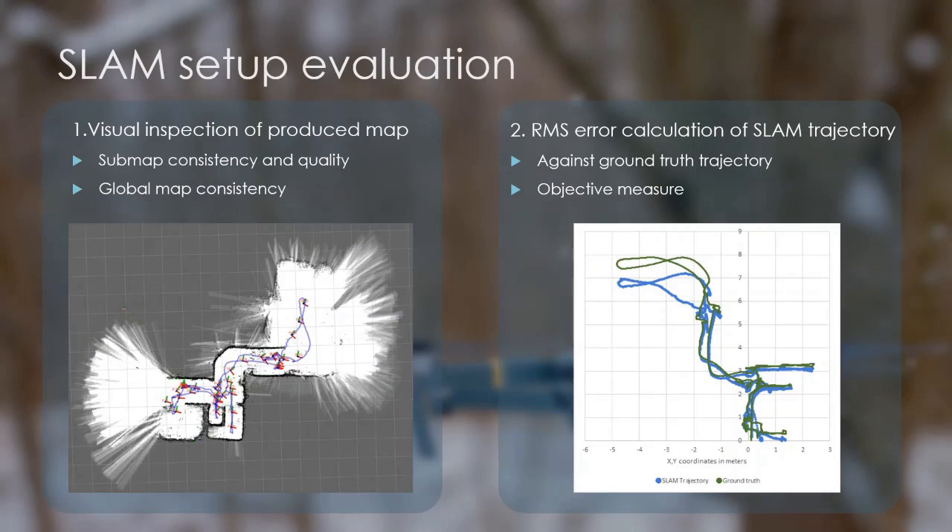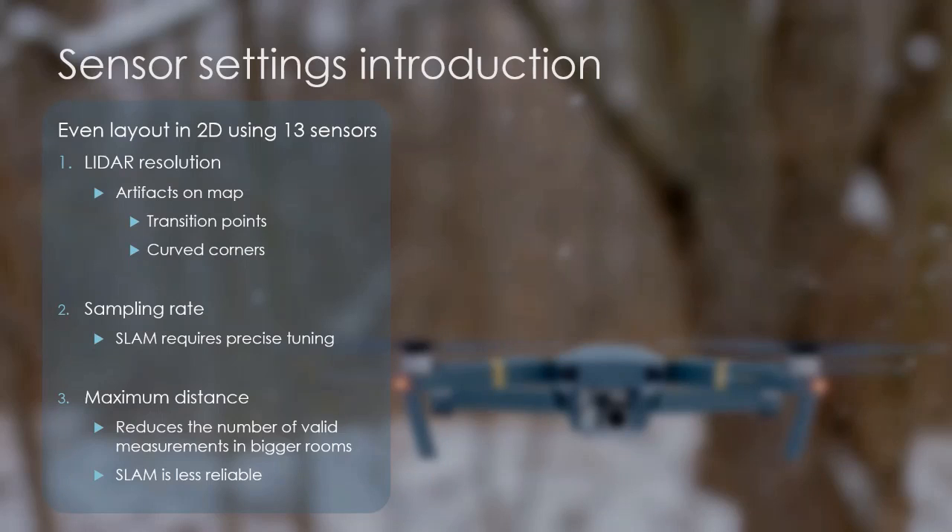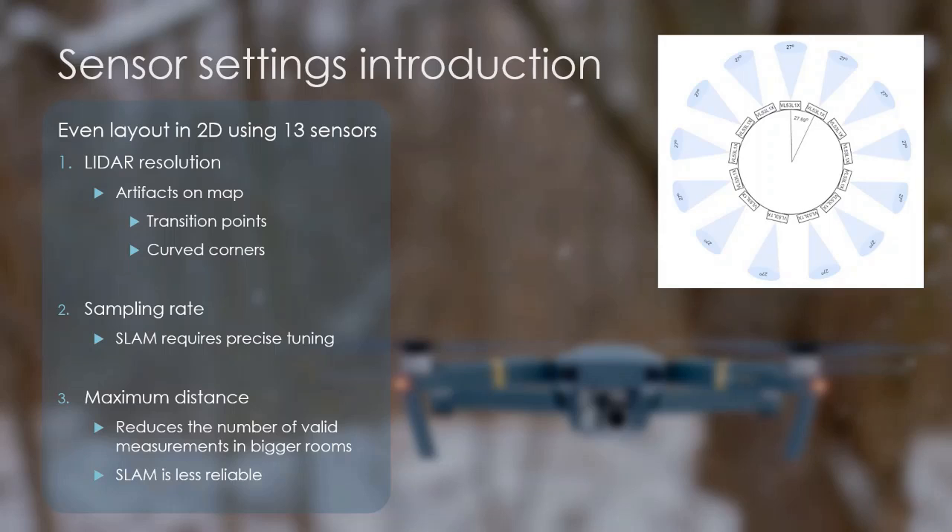The SLAM evaluation starts with visual inspection during the tuning of Cartographer SLAM. Here I focused on the consistency and quality of the built map, as well as the reliability of the building procedure. The second step is the RMS error calculation between the ground truth and the SLAM trajectory, for which an example can be seen on the right, extracted from the map seen on the left. I wanted to differentiate the errors and artifacts caused by different sensor parameters, so I chose to introduce them one by one instead of enabling them all at once. The same layout was used, consisting of 13 sensors with non-overlapping fields of view evenly covering the 360 degrees of the horizontal plane as seen on the right. Sensor resolution is expected to have the highest impact, then the sampling rate, and lastly the maximum distance, so these were introduced in the SLAM procedure in this order.